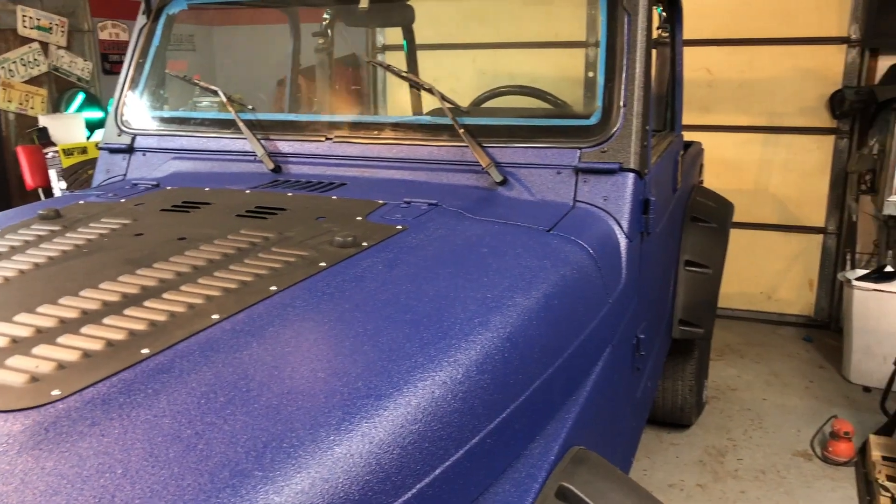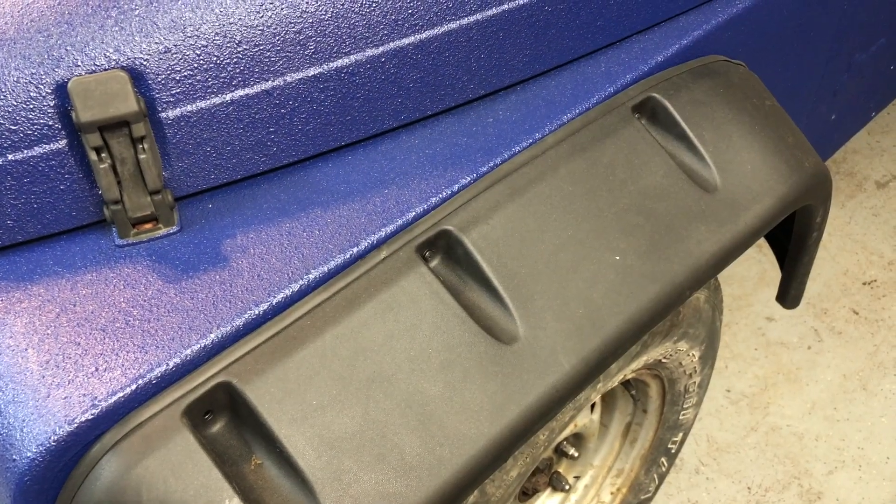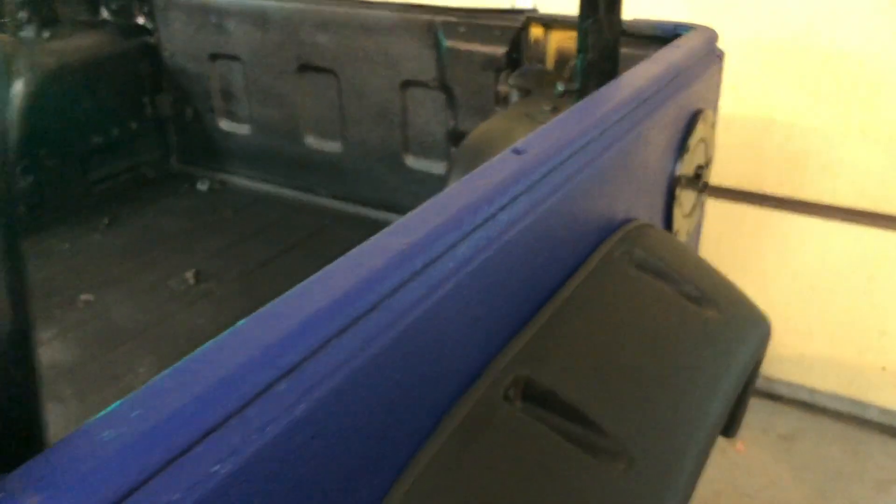We got the Raptor lining done, EAG fender flares, and we have some diamond plating for the sides that we're going to put on there.